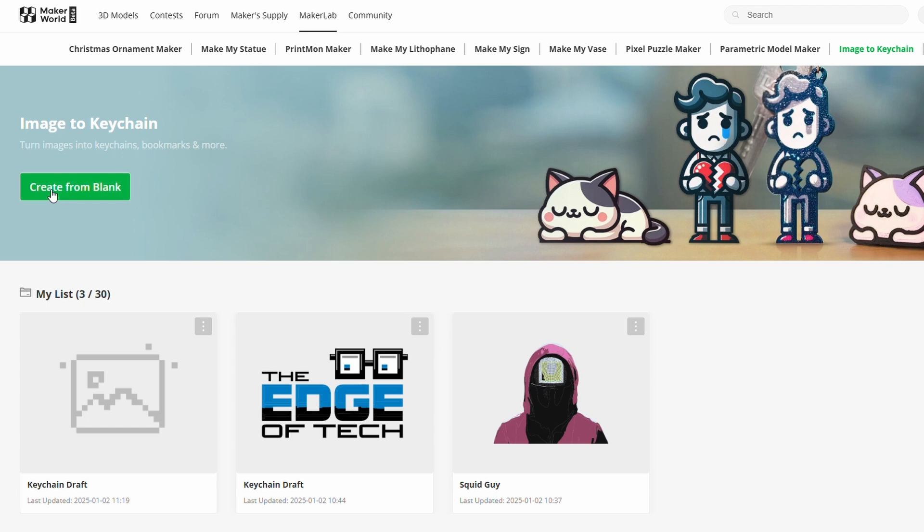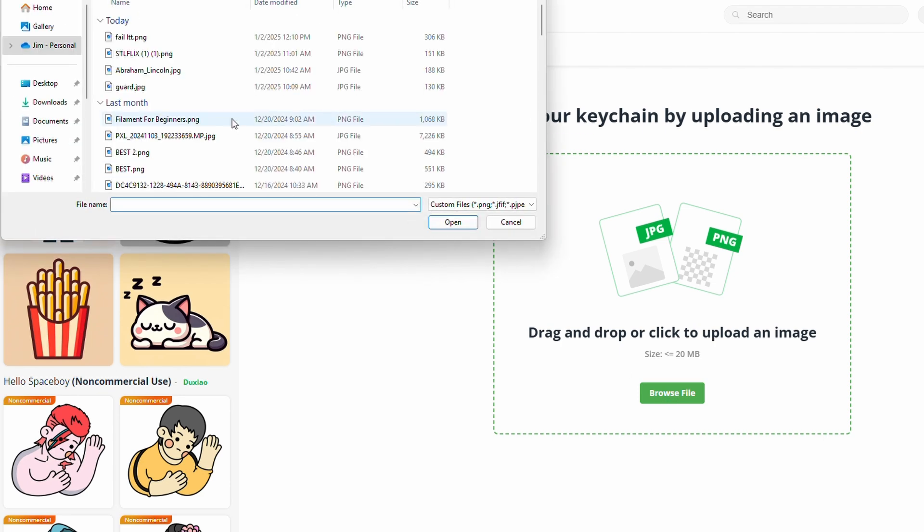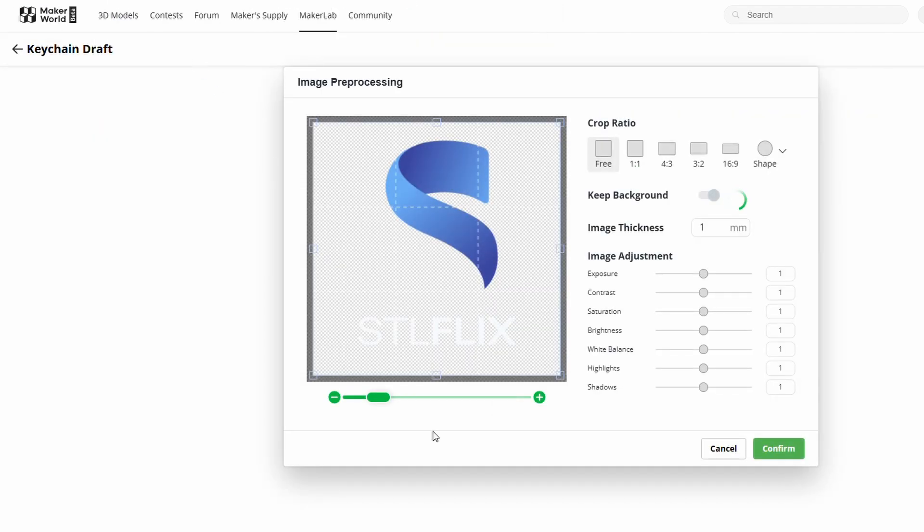Once you click Start it will take you into the main page where you'll see anything you've already worked on, or nothing if this is your first time. Click on the Create from Blank button, which takes you to the screen where you upload the picture you're going to use. Click the Browse File button and choose your picture.